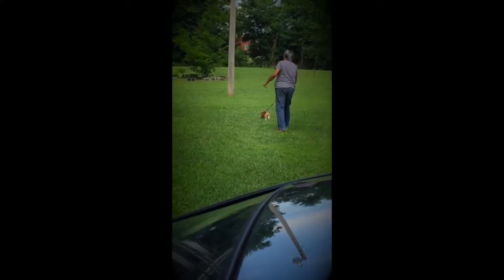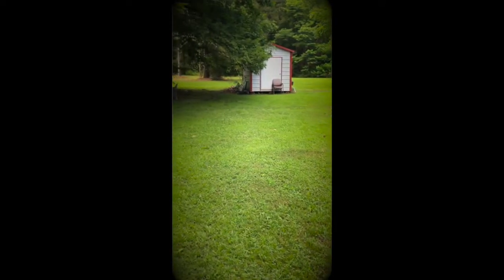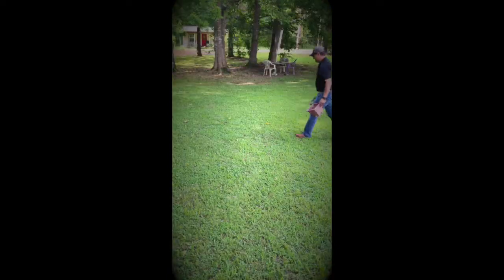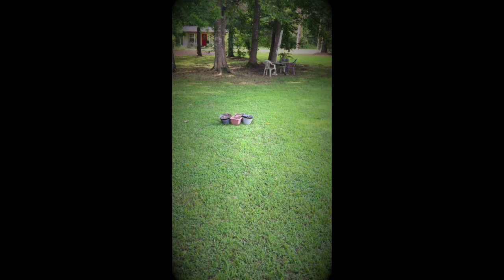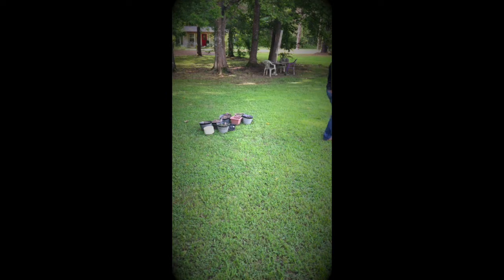I'm ready to get the dog run set up. We picked this spot because it has shade, it's close to the house, and it's where Sally will enjoy it most. I was forced to do a little bit of math — and if you know anything about me, you know I hate math. I bought a three foot by 50 foot fence and I want to make a square. I figured 12 by 12 — four sides, that gives me 48 feet — so I just have enough to make a 12 by 12 square. I did math.